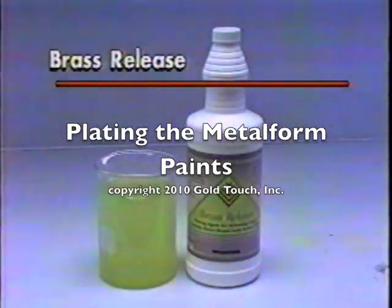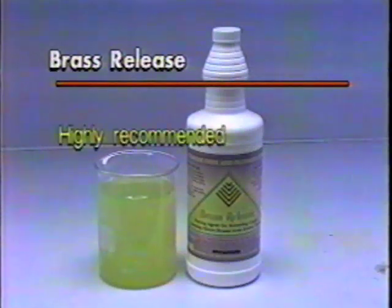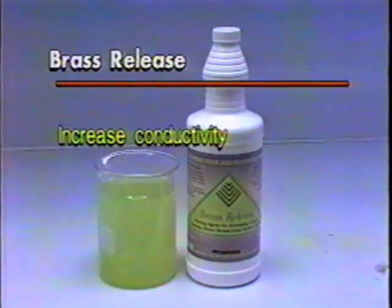Brass Release is an intermediate step, which is not absolutely necessary, but is very highly recommended for exceptional results. Brass Release deposits a coating of tin, which increases the conductivity of the metal form paints, thereby assuring a more uniform electroplate coating.